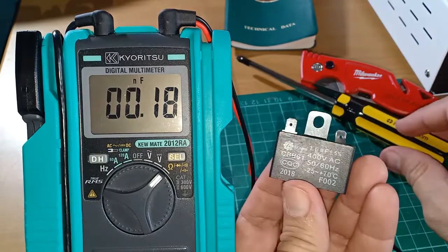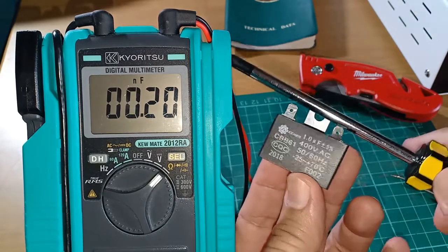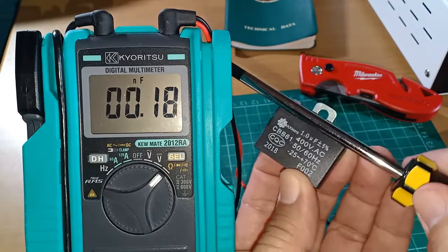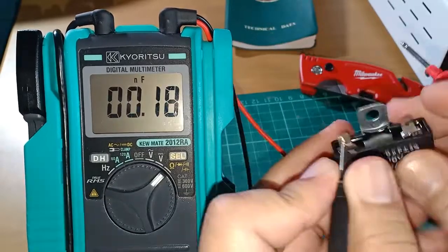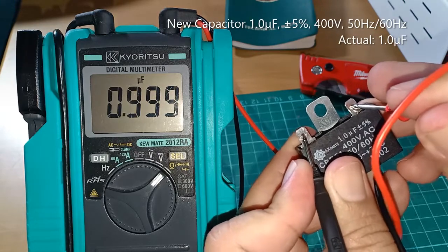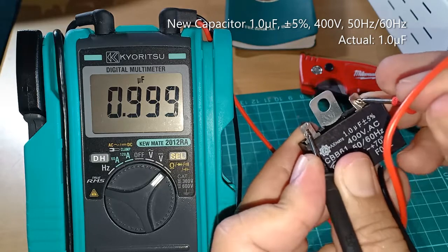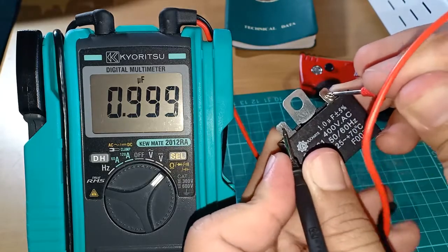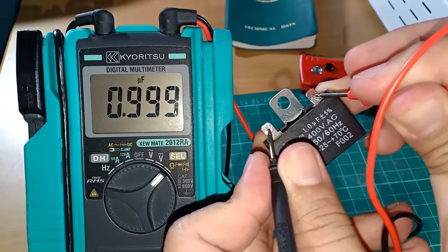This is the new capacitor that I am going to replace it with. It is also rated 1 µF plus or minus 5%. Shorting the terminals again to remove any residual charge — I am getting a reading of 0.999 µF, which is virtually 1.0 µF. So this brand new replacement capacitor is a good unit and I will use this to replace the old one.